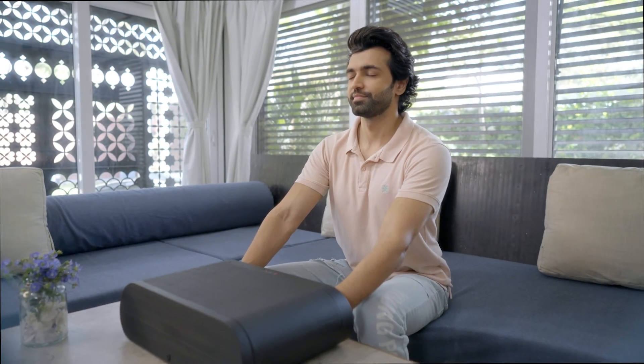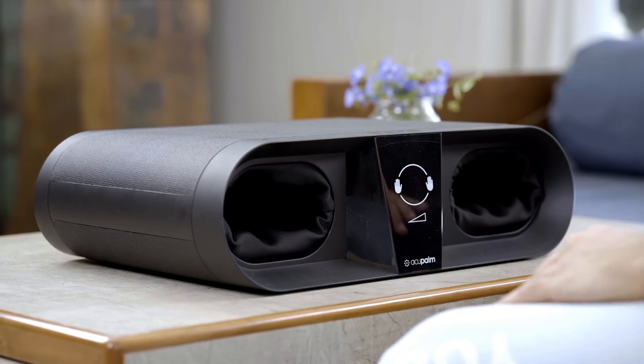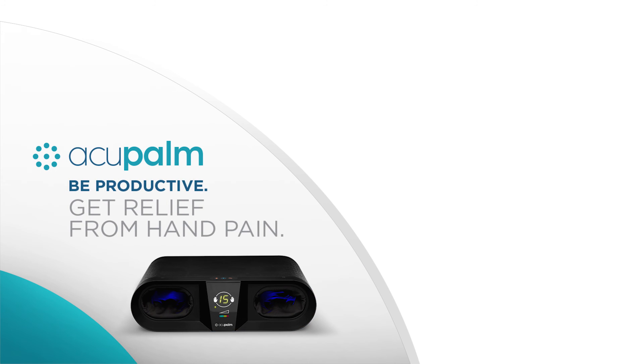Just 15 minutes with Acupalm calms the stress in your body and provides ultimate relaxation. To get soothing massages at your office or home and experience rejuvenation, bring Acupalm now.